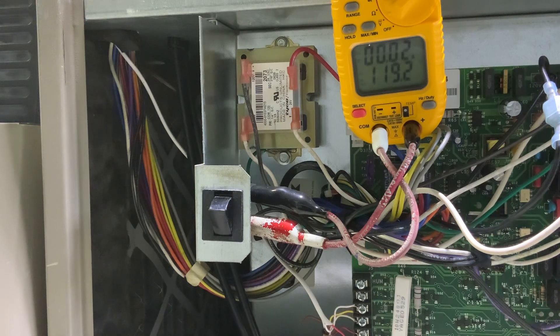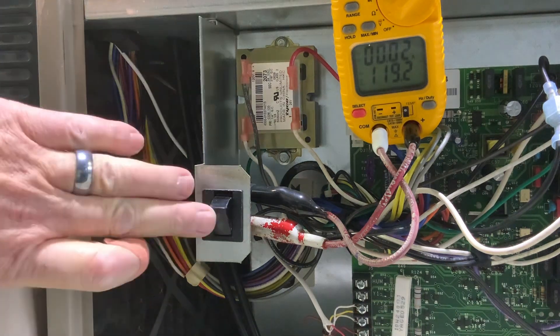The furnace door switch is a safety. It interrupts power when the furnace blower door is open. This prevents anybody from doing stuff in there that maybe they shouldn't be. It's going to shut the power off and make it a little safer.